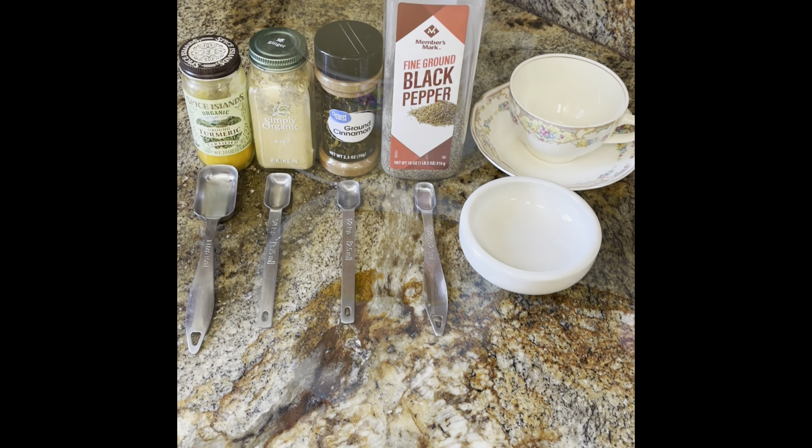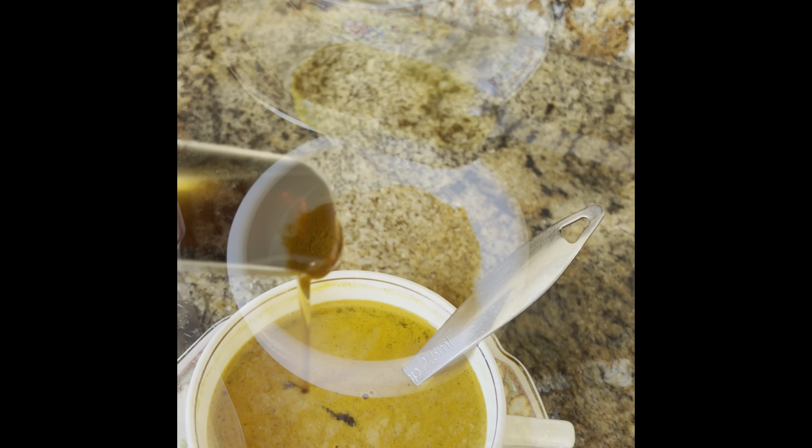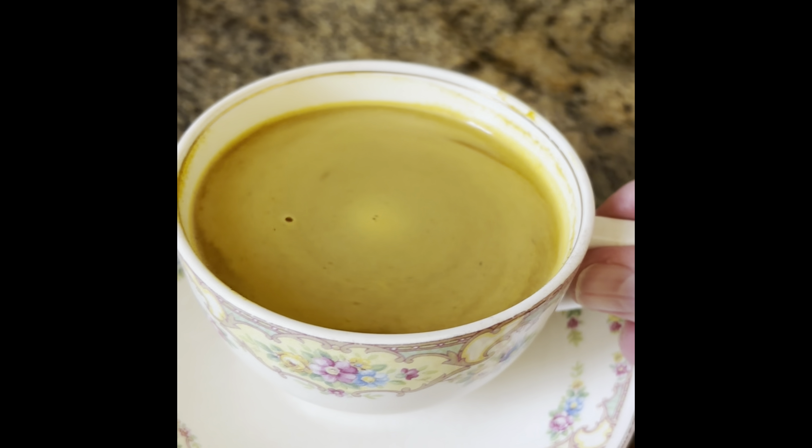Making turmeric, ginger, cinnamon tea — making up a batch so I can have it to make tea or add some to my coffee, sweetening it with maple syrup. Tasty.